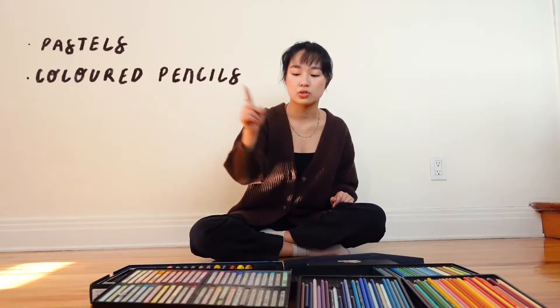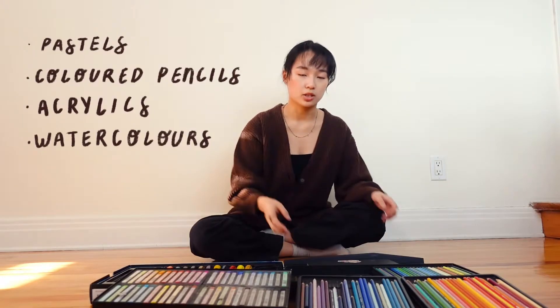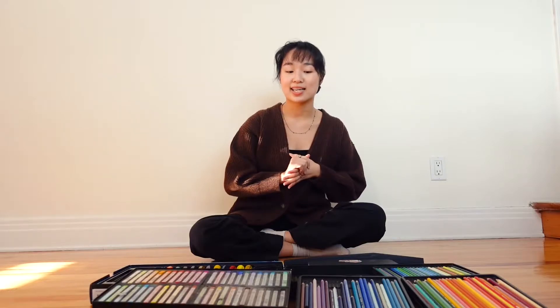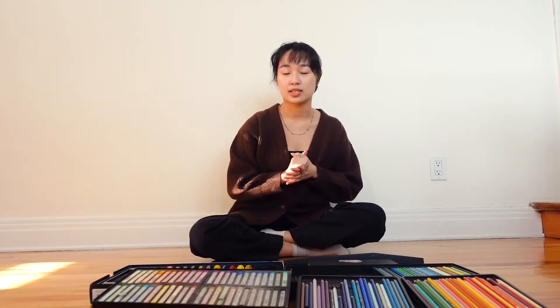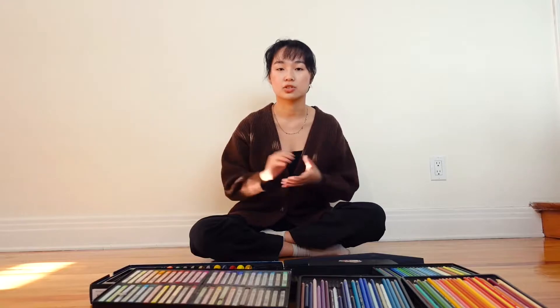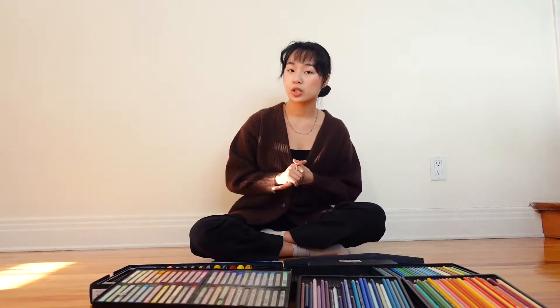I have pastels, colored pencils, acrylics, watercolors, and digital art. And to make this even more fun, since I usually just paint landscapes, we'll be doing different scenes that I usually don't paint — we can do still life, studies, anything that I want to explore and haven't had the chance to do in the past. That's what we're gonna be doing every single day. Let's get to it, I'll see you soon!